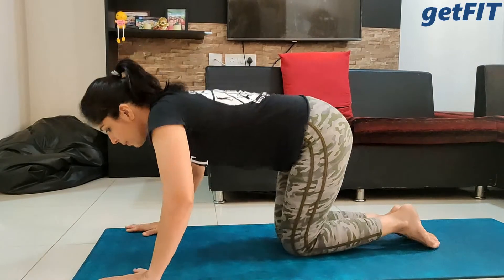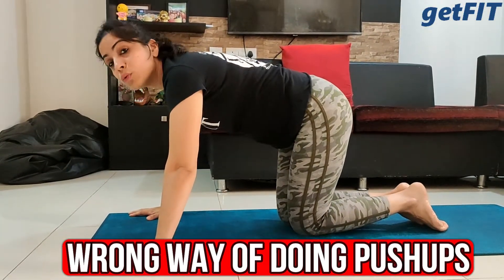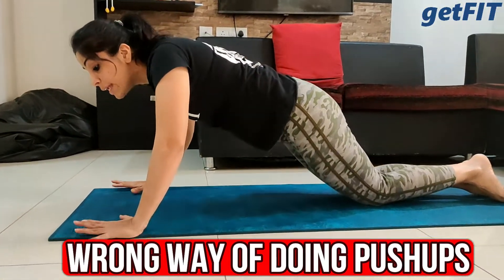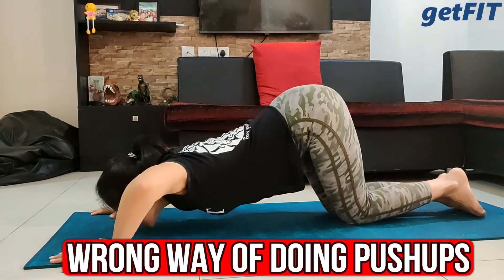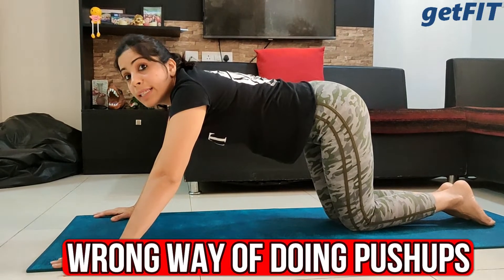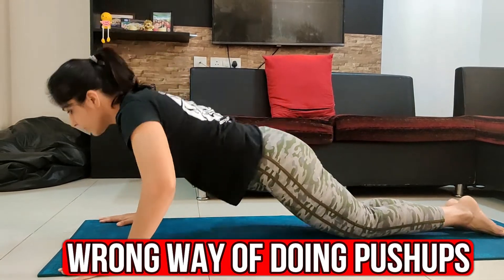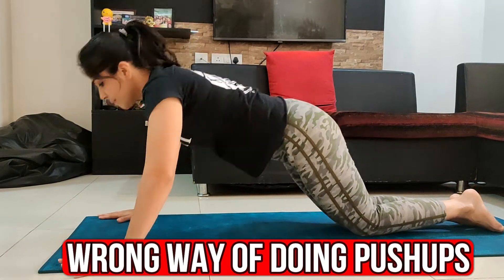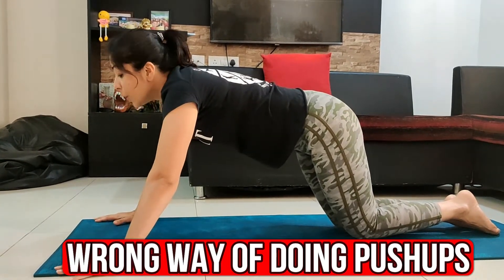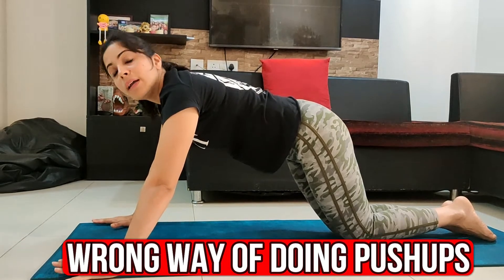Now I will show you what not to do. I am bringing my chin in front of my palms, which looks okay, but what is wrong here is my knees are too close — place them behind to add more weight on your palms. Even with knees behind, the form can still be wrong — for example, bringing the chin out of alignment. Also, I went down correctly but came up the wrong way. You have to come up as one unit — don't lift your hip up first and then your chest. Your chest and hips should come up at the same time.